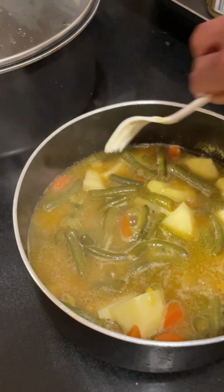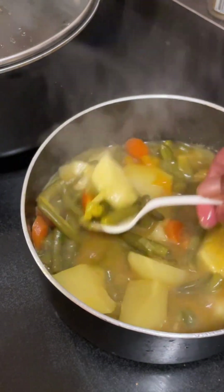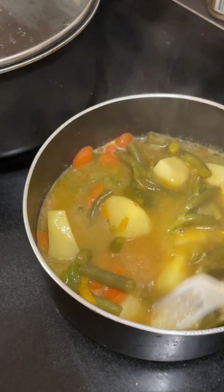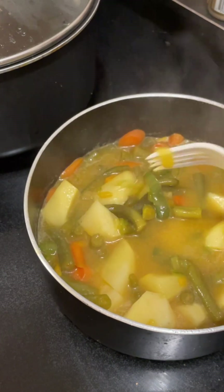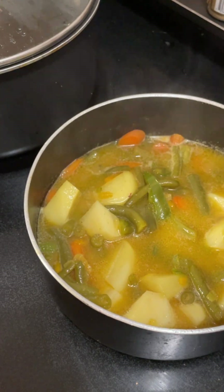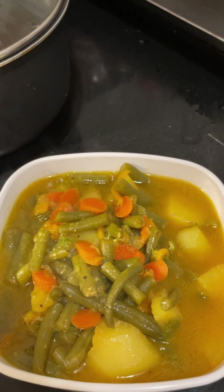I found some green beans, so we're going to have green beans and white potatoes with our beautiful chicken. Here we have our lovely green beans — it's almost time to set up shop.